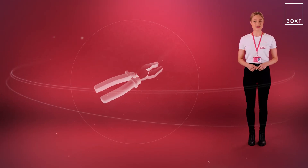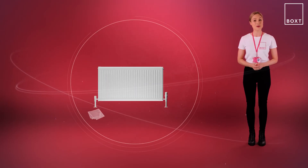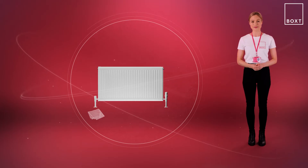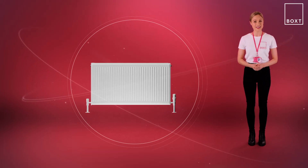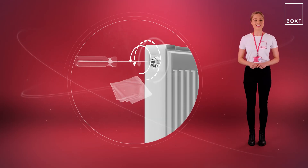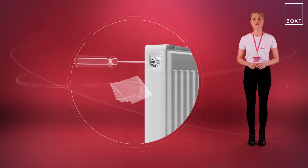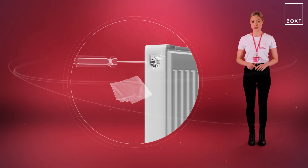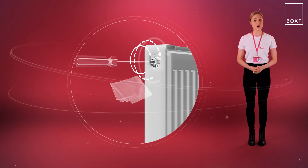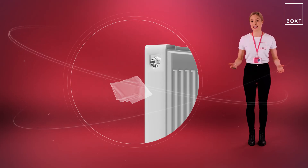Before you start bleeding your radiator valves, protect the floors and carpets from any radiator water spillages by placing the cloth underneath the valve opening. Holding the cloth underneath, insert the radiator bleed key alternative into the valve, and slowly turn anti-clockwise until air starts escaping from the small vent hole — you'll hear a hissing noise. Then when you see water start to escape, turn the valve clockwise to re-tighten. Use the cloth to catch any escaping water if needed.